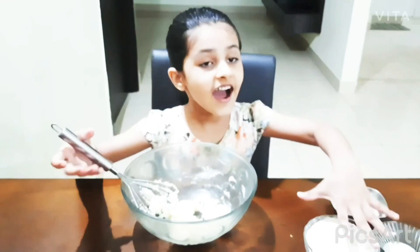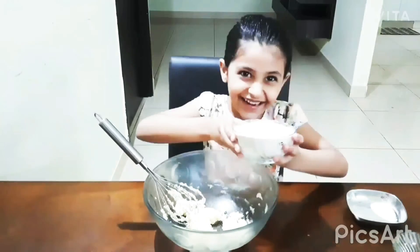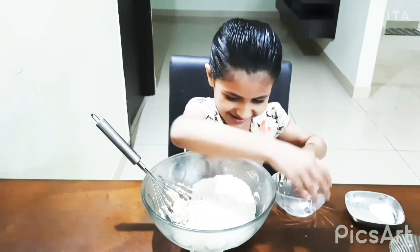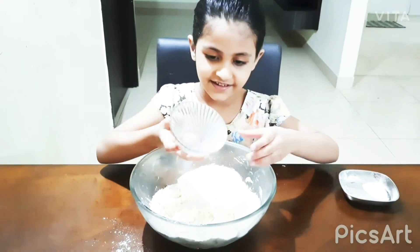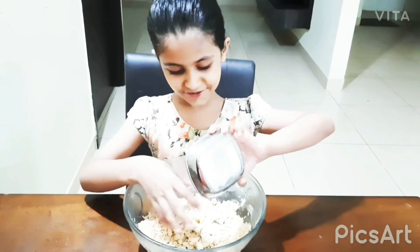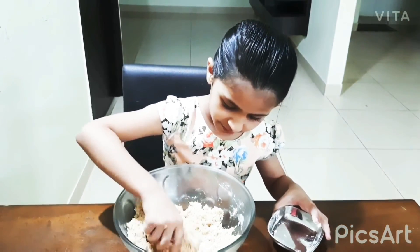Now we will put the atta, one bowl, and the honey. Put milk. With our hands we will do like this. Then we will put the baking soda — very yummy! Then we will mix it up also.